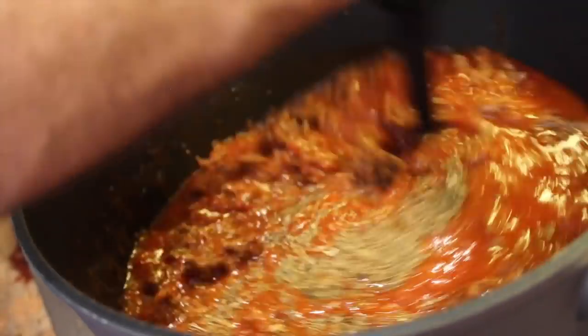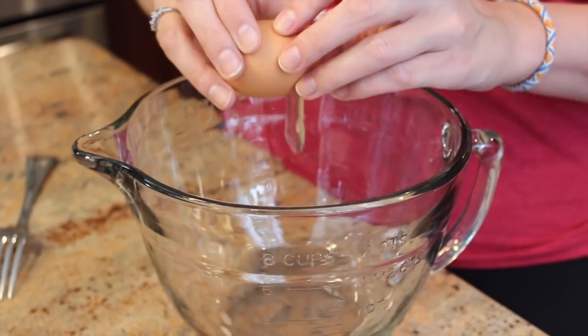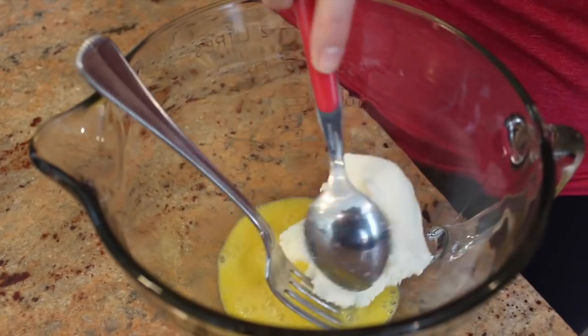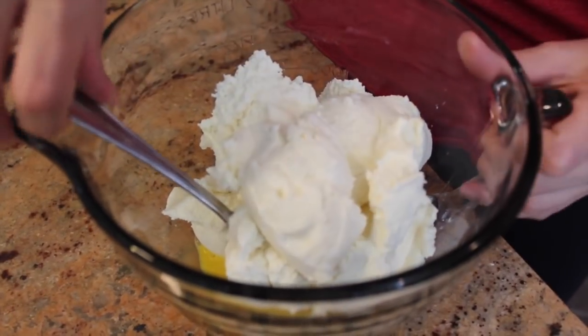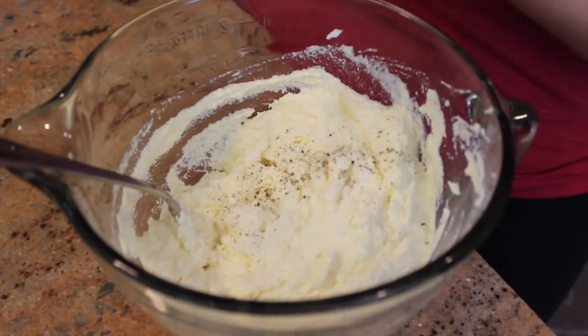Oh, it's getting everywhere! While the beef rests in the pot, now we're going to make our ricotta mixture. We're going to mix one egg with three cups of ricotta. Stir until combined, and add some fresh ground black pepper.